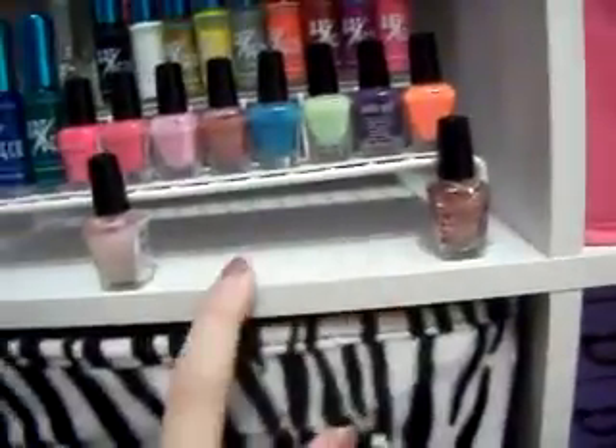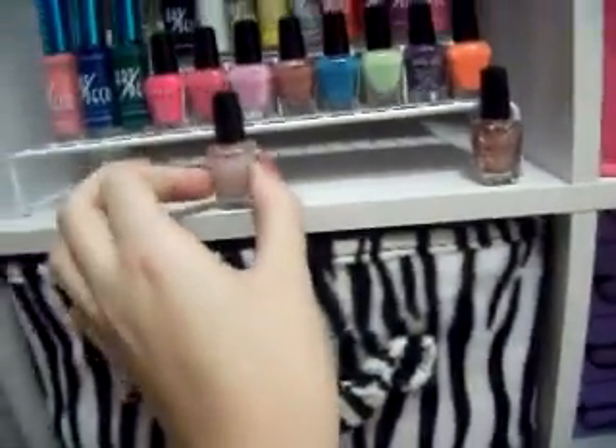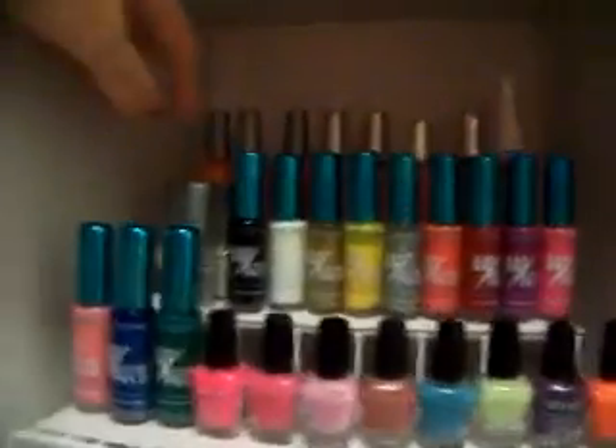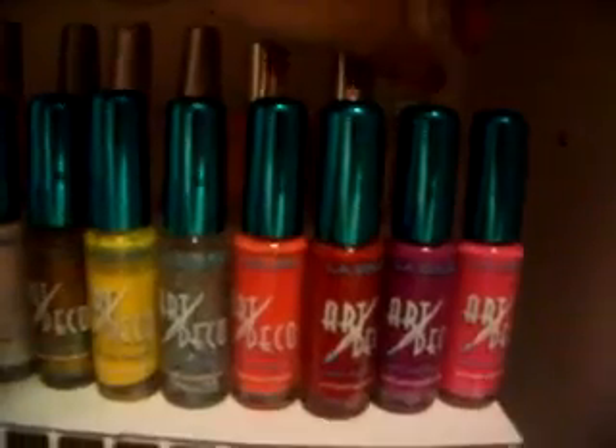Then coming into this one, right across from the one I just showed you, I have these little Sally Girl nail polishes from Sally's Beauty Supply — they're literally $0.99, but I have ten of them. Then I have some Art Deco nail polish, a bunch back there, and this little do-it-yourself French manicure kit with the white, the beige, and the clear coat. Back here I have some Wet n' Wild, a Sally Hansen, two of those, and a stripe thing.